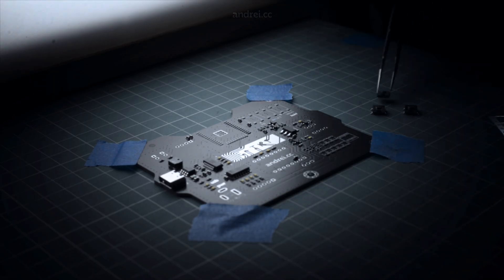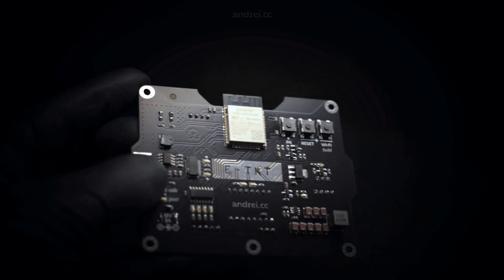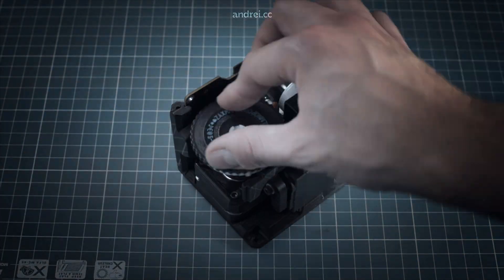I can say that the whole process served as a great learning opportunity for me. And even though a few things need tweaks, I'm pretty happy with the result. In more practical terms, there was a lot of design, soldering, coding, 3D printing and testing to bring the project where it is.